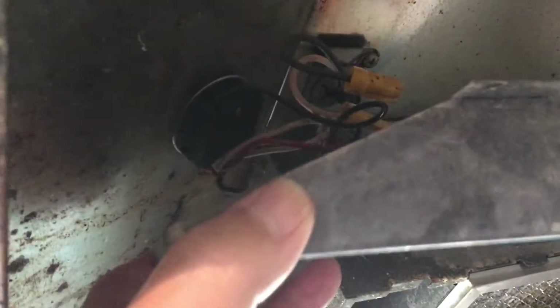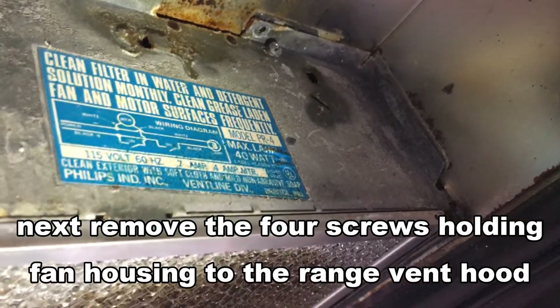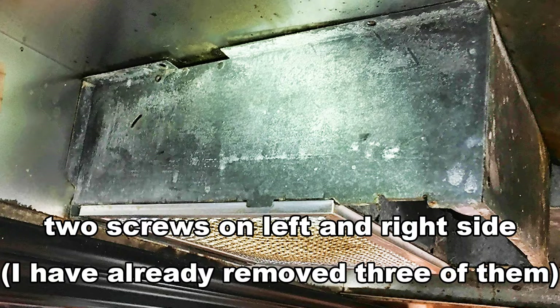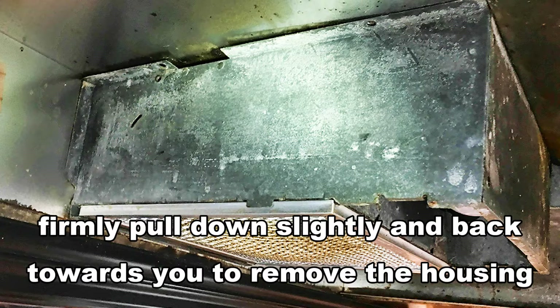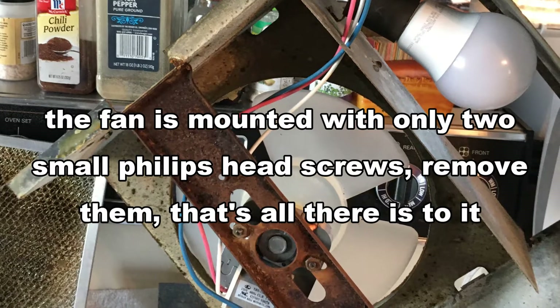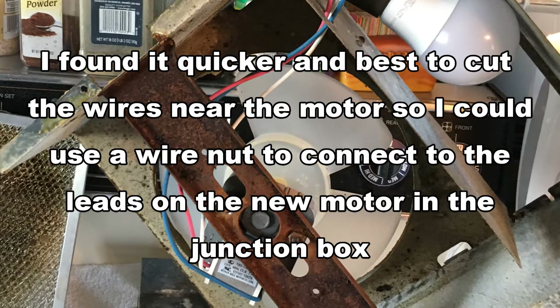Pay close attention to the wiring before you remove any wires or cut them. This way you will be able to connect the wires back to the place where they came from. I'm going to connect the wires via the function — like that. That's right.